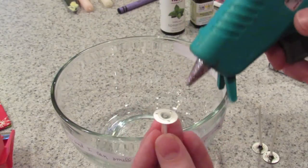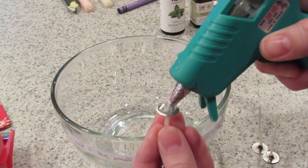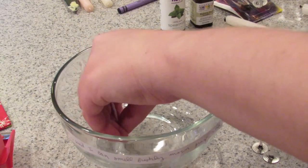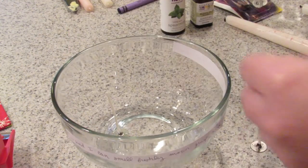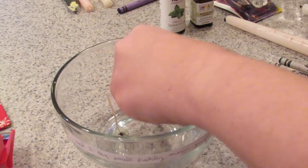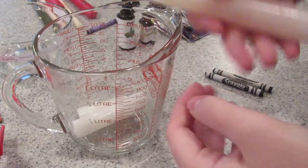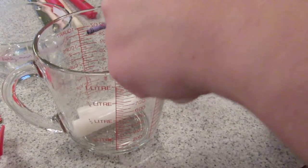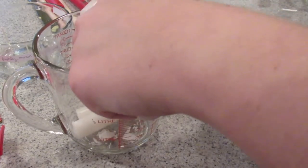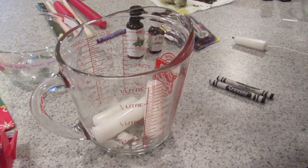For the candles, we're going to start by getting a glass container and then hot gluing the wicks to the bottom. I'm using three wicks for this bowl. Then I'm just taking a candle that I already had, breaking it up, and I'm going to melt it. I use about 30 second intervals in the microwave until it's completely melted.